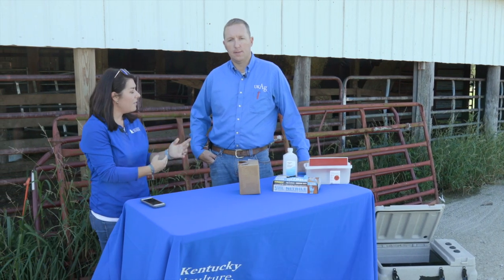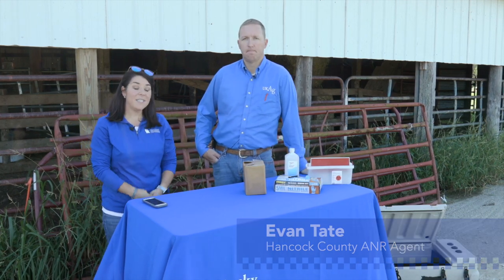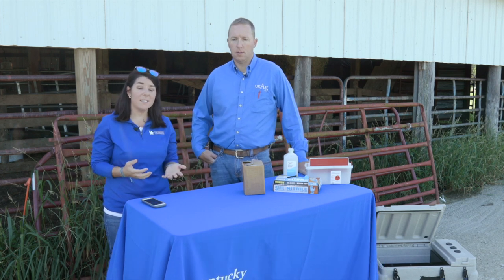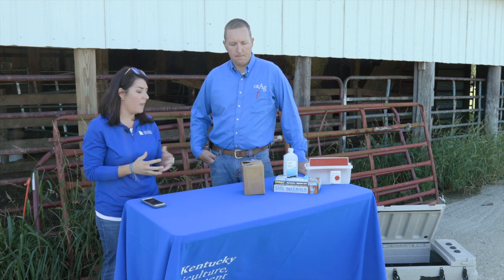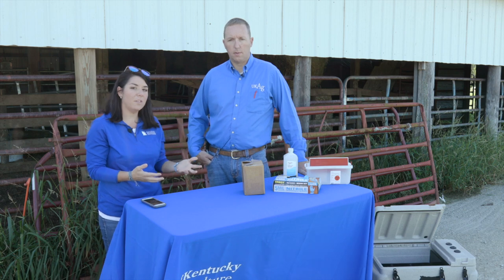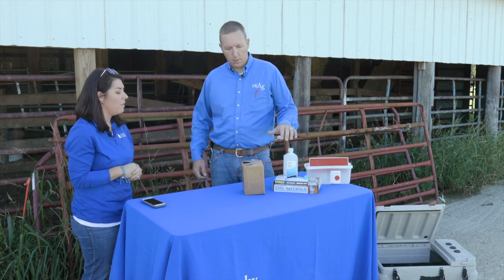Good morning, my name is Whitney Carmen, the Grayson County Agriculture and Natural Resources agent. With me is Evan Tate, the Ag agent in Hancock County. Today we're going to do a demonstration on pregnancy testing for beef cattle — the techniques, options, and supplies before we actually do the demonstration.